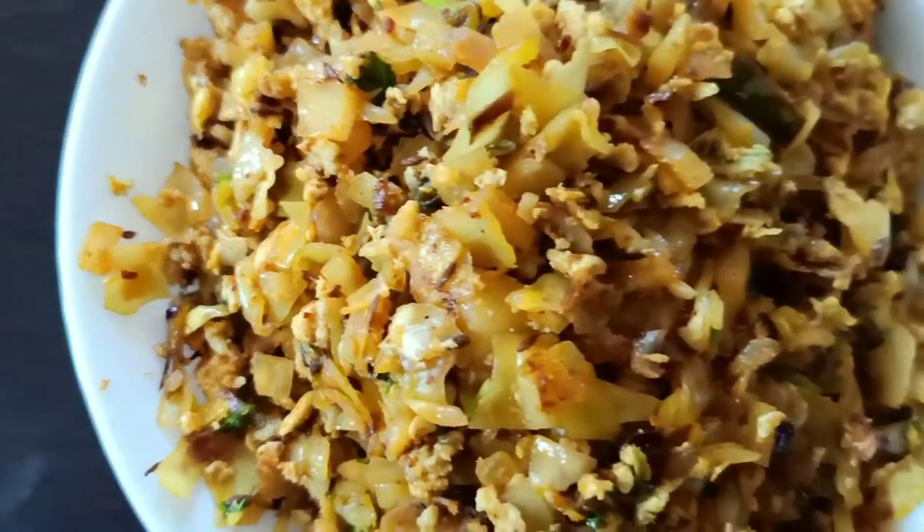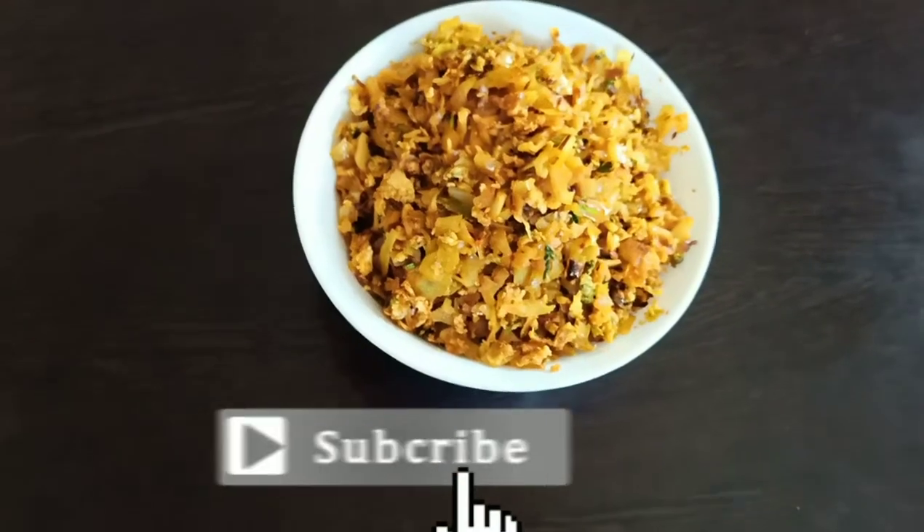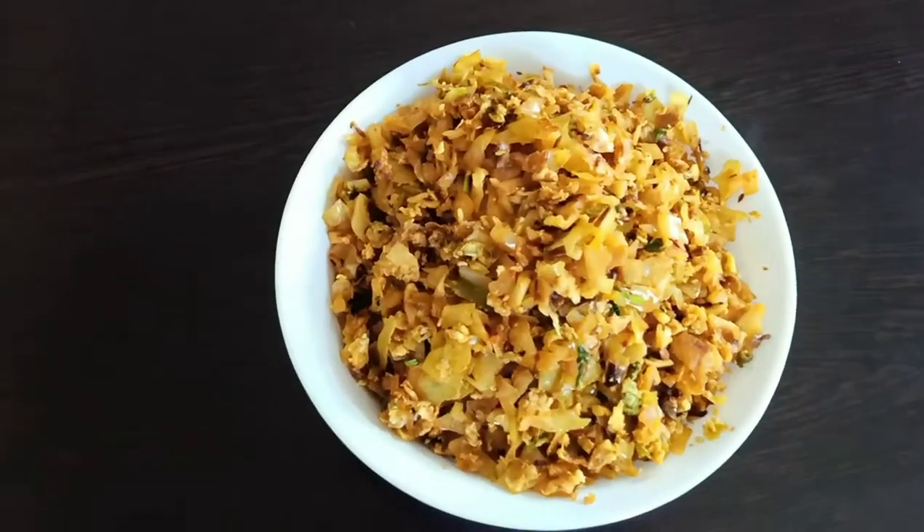Hello Foodies! Welcome to Mrs. Garlavati Channel. I am ready for this cabbage.